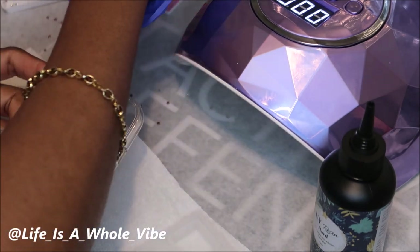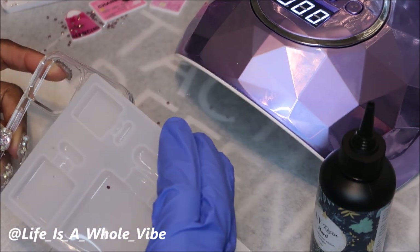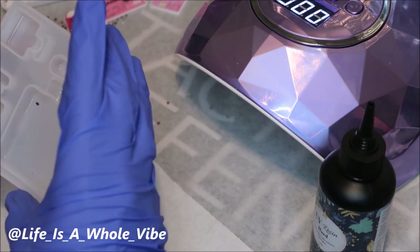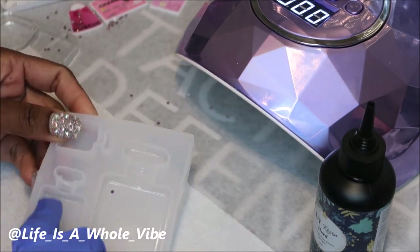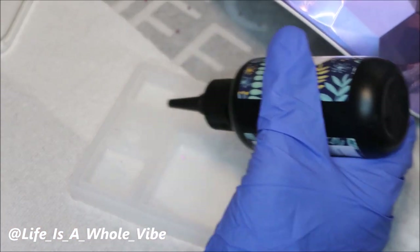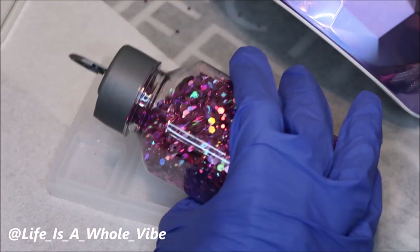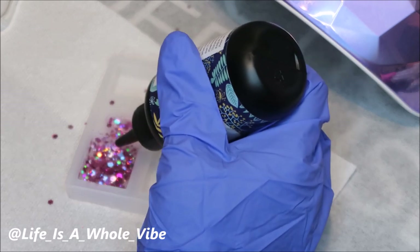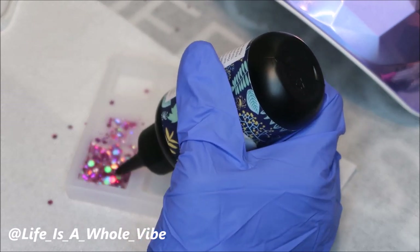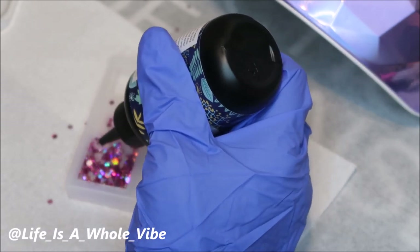Because I'm using some of these Chanel planner charms, I figured if I put a perfume bottle on here that would be cute. So I'm not going to do the biggest bottle — maybe the medium-sized one. I'm going to pour into the mold, starting with a little bit of resin, add on a little bit of glitter, stir it up, and then top it off with some more glitter. Then I'll add it into the lamp so it can cure.